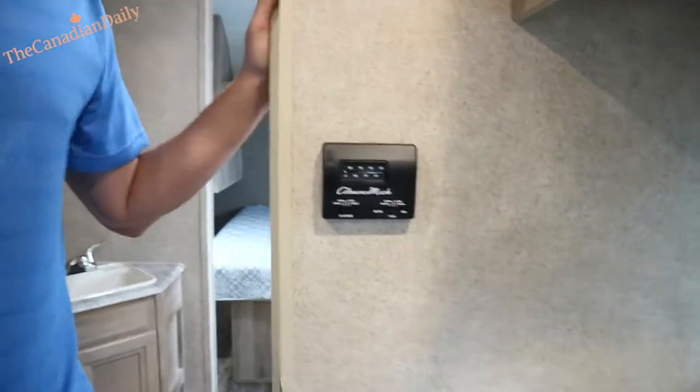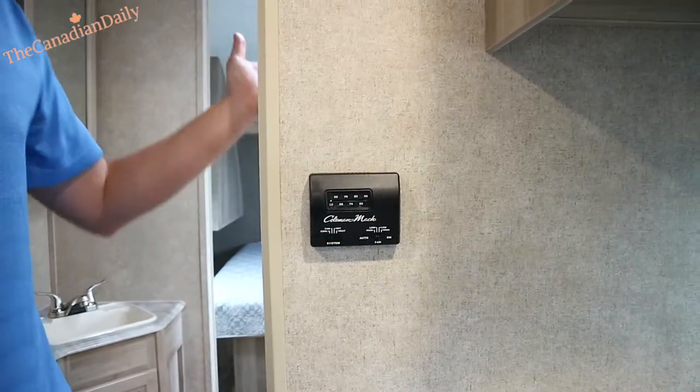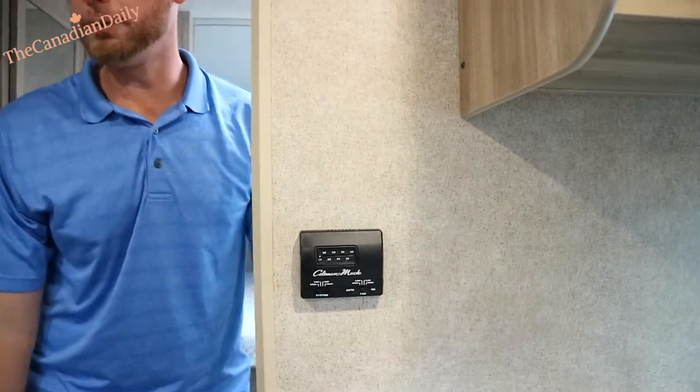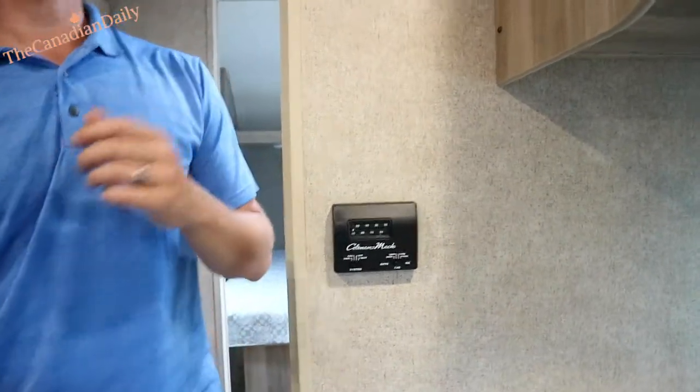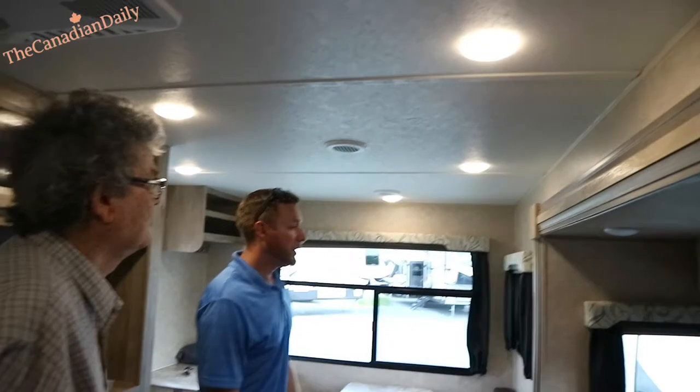The AC is all ducted so you're going to have even AC coverage — even in the bathroom, and same with heat. You can move these little vents around — if you're sitting there you can probably feel the AC better if you twist it towards you. You've also got lights — all lights here work.